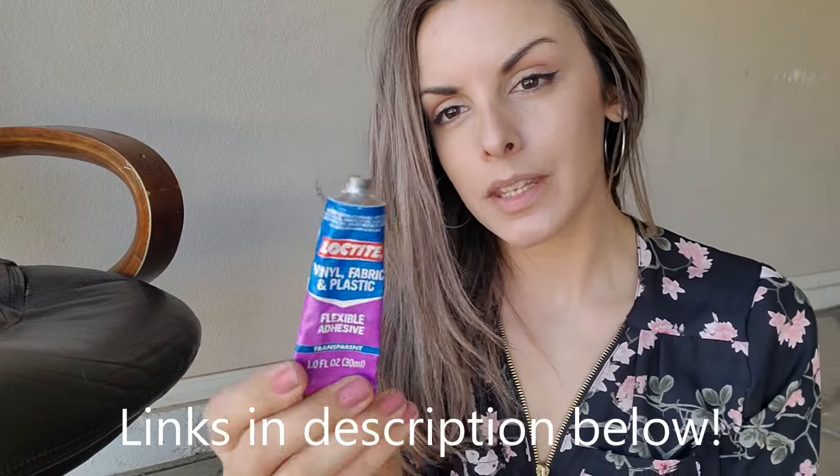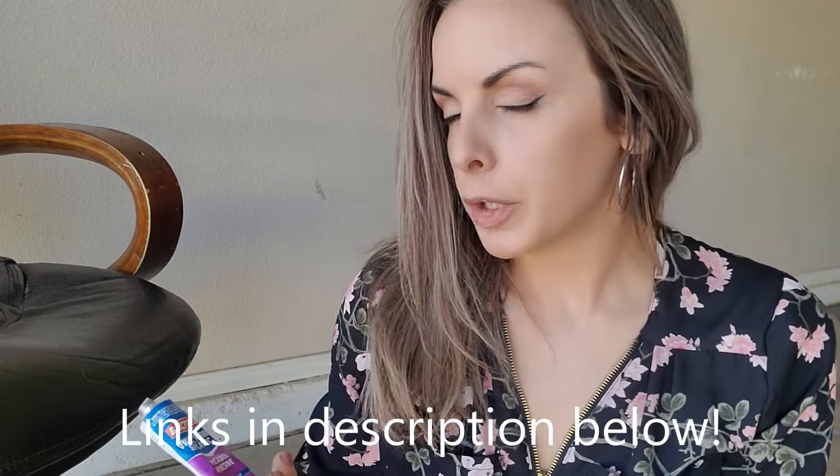My husband and I, we do a ton of leather repair. We usually don't ever buy anything that is vinyl or bonded leather or anything like that because of stuff like this. But for the purpose of this video, I decided to buy this chair and take it on as a challenge and see if I could fix it. What I've done so far has worked out really well.